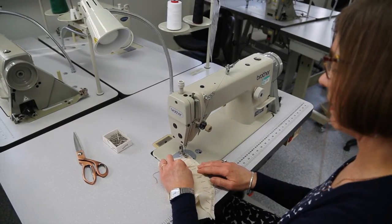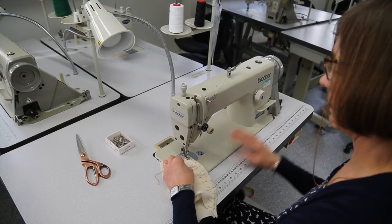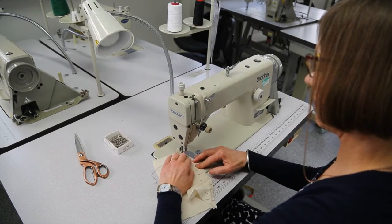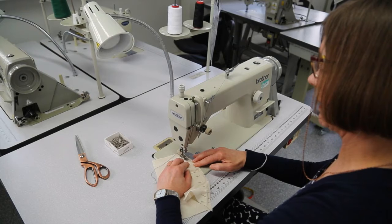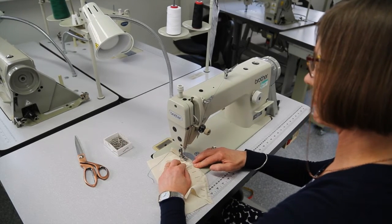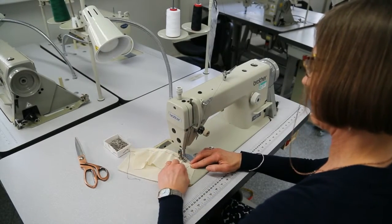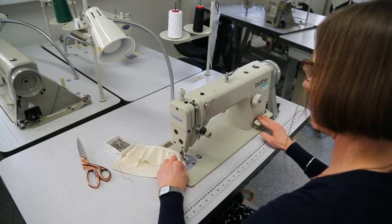Hold on to the threads so that they don't tangle under our work, then take the pins out as we sew. By now you should be getting used to what a one centimeter seam allowance looks like. We're going to back tack again at the end just to secure the seam.